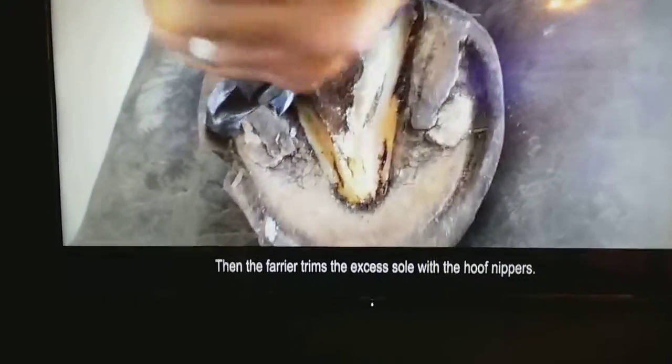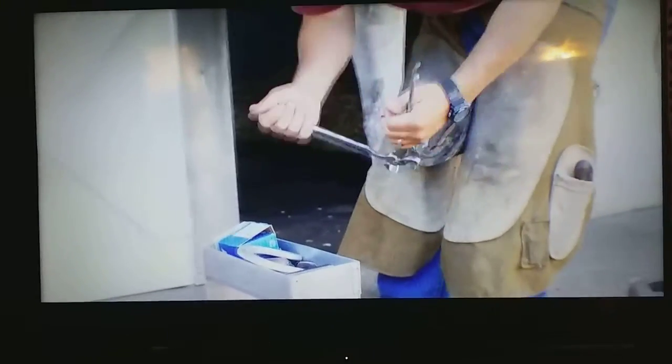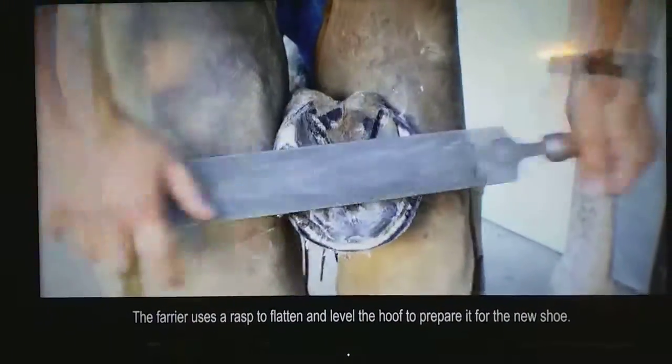Then the farrier trims the excess sole with the hoof nippers. The farrier uses a rasp to flatten and level the hoof to prepare it for a new shoe.